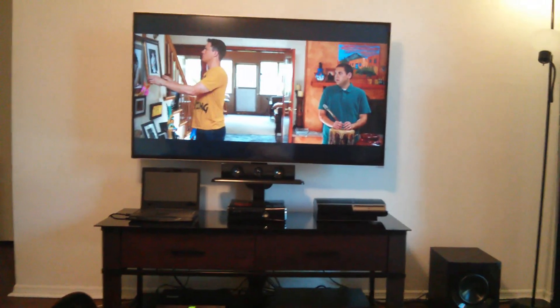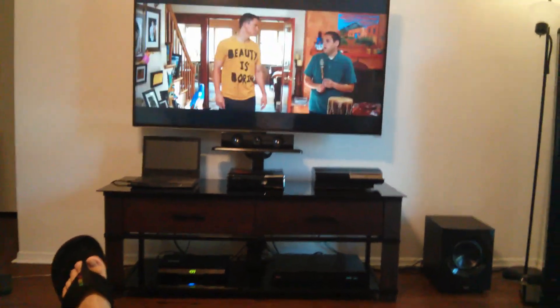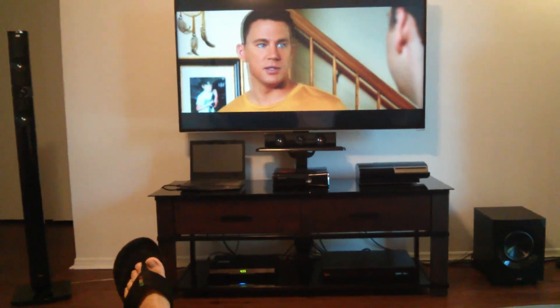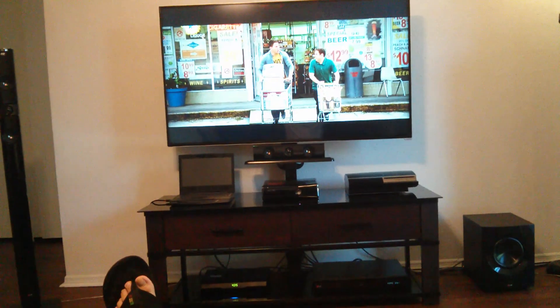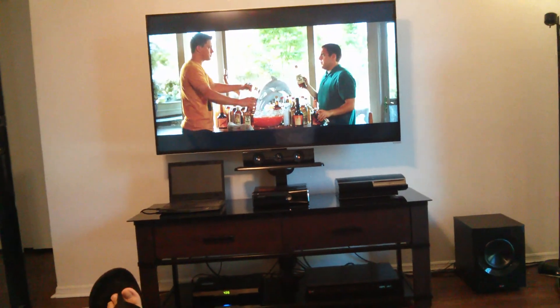Oh yeah, I've also got my Xbox over there, which I mainly use to play Street Fighter. Any of you who happen to be good at Street Fighter — be ready to challenge me!